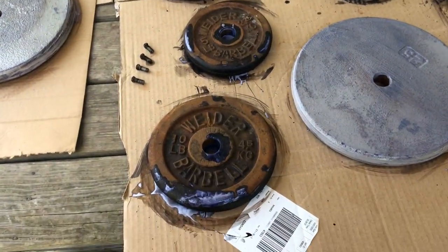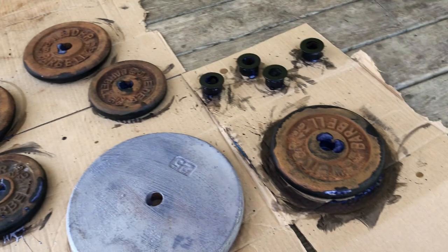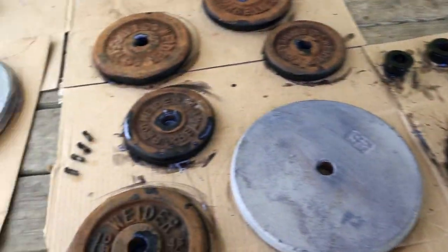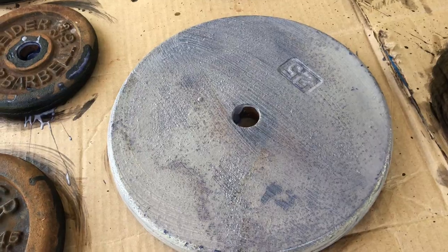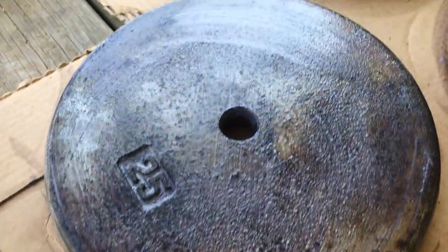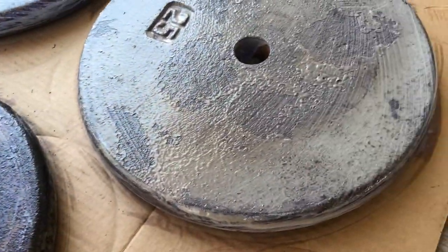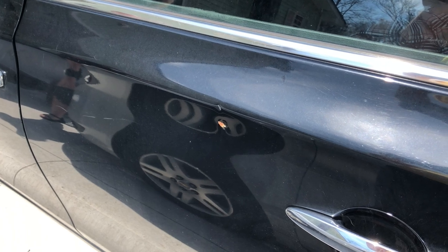I felt the original weights we painted were dry enough so I flipped them over and we're about ready to start on the other side. These 25-pounders — you can see the rusty spots that were on there are getting very black, so it's doing what it's supposed to do.